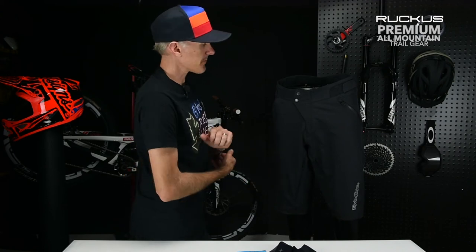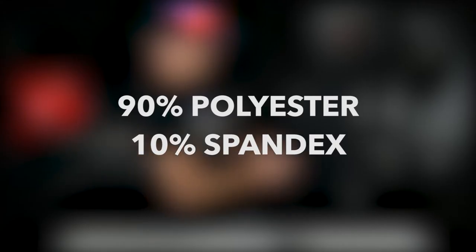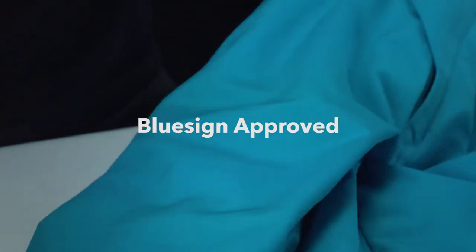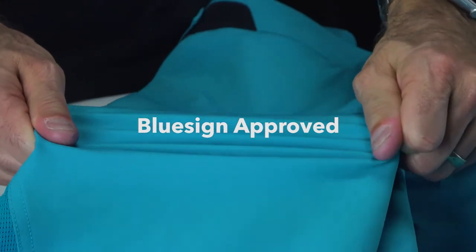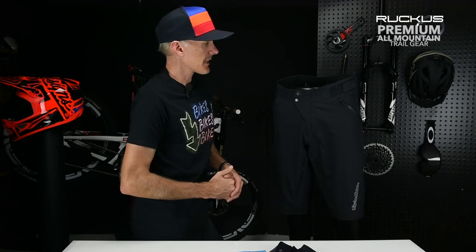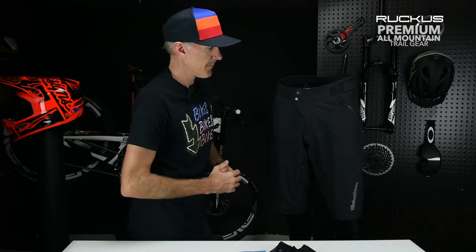Fabric-wise, that's where we made a dramatic improvement with this short. We're using a 90 poly / 10 spandex warp-weft bi-stretch fabric. This fabric is also Bluesign approved, which is part of our new sustainability initiative — non-toxic dyes, less waste in production. You can check that out at bluesign.com.